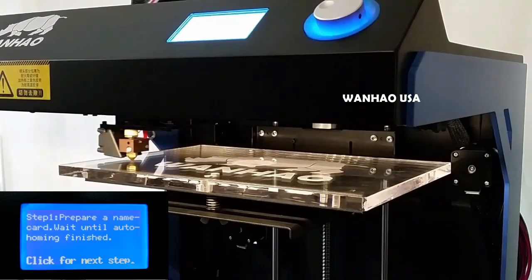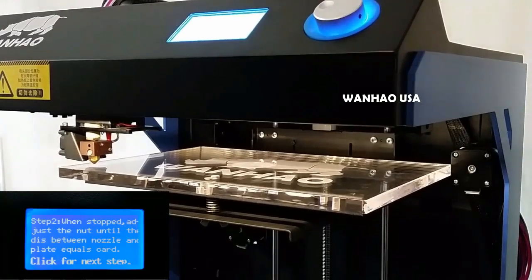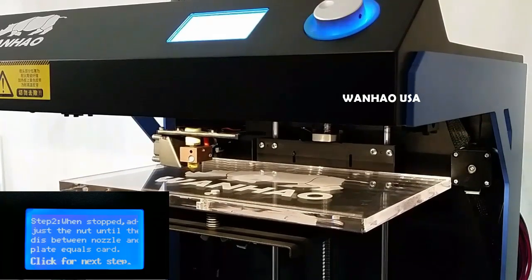Follow the on-screen instructions and begin the calibration by clicking the rotary dial. Once your extruder assembly reaches the first nozzle height check position, slide a sheet of copy paper in between the nozzle and the build plate.